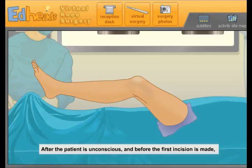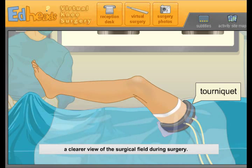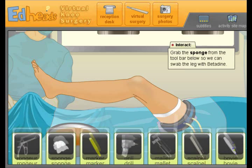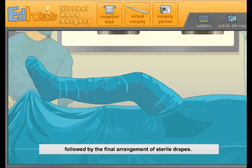After the patient is unconscious and before the first incision is made, we need to establish a sterile field around the surgical area. A series of sterile drapes isolates the surgical field from the rest of the patient's body. A tourniquet is applied to cut off blood flow, which allows a clearer view of the surgical field during surgery — so there's no blood everywhere. To kill the bacteria on the patient's leg, clean it in a betadine solution; this scrubbing process will limit the chance of bacterial infection.